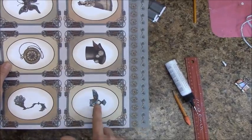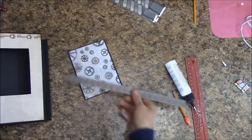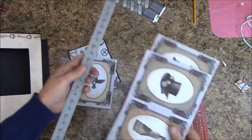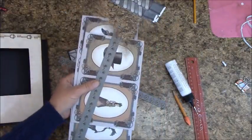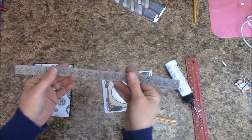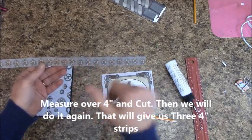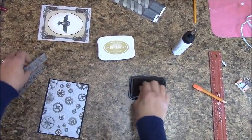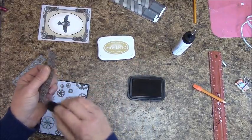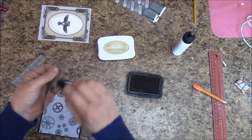We want the owl — leave the rest, just cut out the owl. The remaining piece needs to be cut into three strips: measure over four inches and cut it, then measure over four inches and cut it again. Go ahead and ink around the edges of all these pieces — I'm using Toffee Crunch.